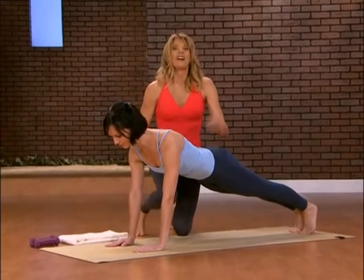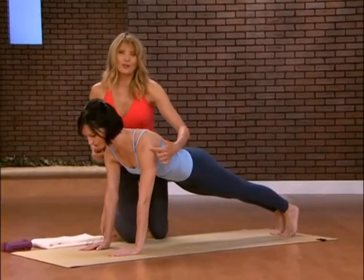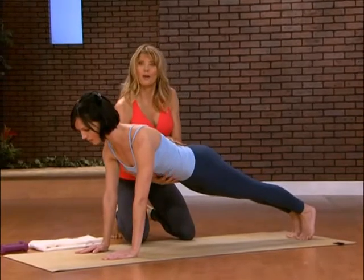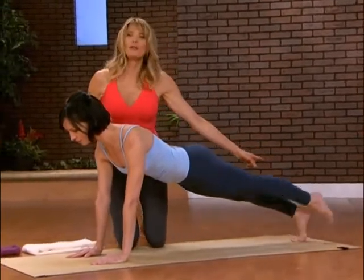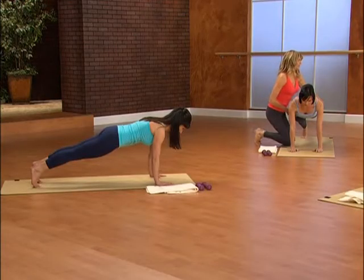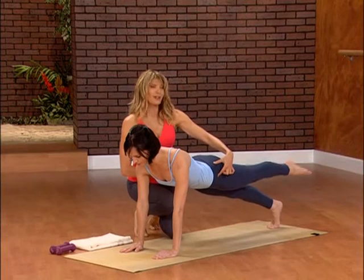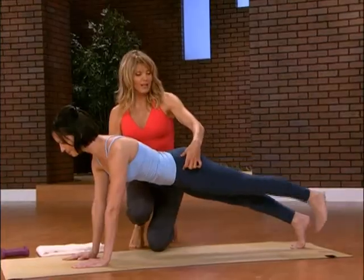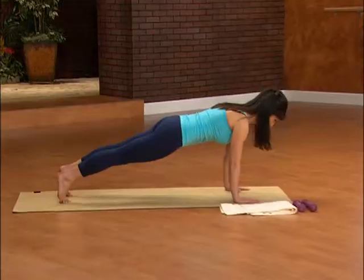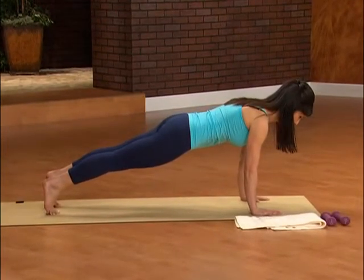Now just hold it there. We're creating heat in the shoulders, warming up the body, and at the same time you're working on your core. If you want to, try picking up one foot — if that doesn't feel right, notice that Leah is keeping both her feet down. Now let's switch sides. Pick up the other foot, making sure to keep those hips squared off. Keep light in the wrist by pulling that belly button in.